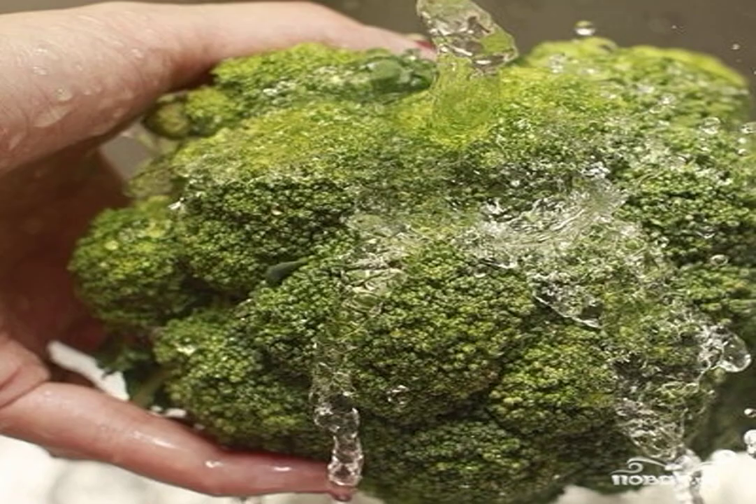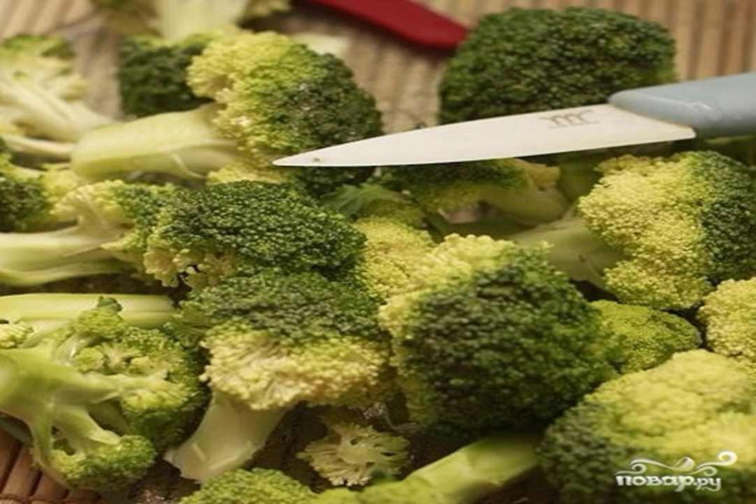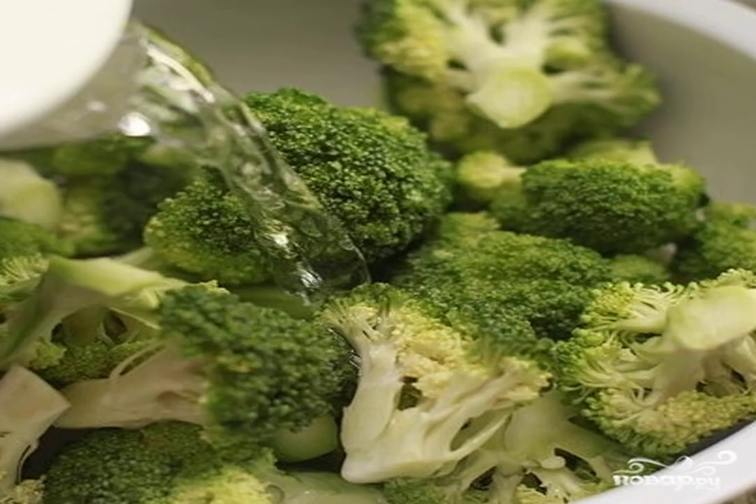1. Rinse the broccoli with running water. 2. Cut the broccoli into florets. 3. Pour water into a bowl suitable for microwave use. Add the broccoli and cover with a lid.